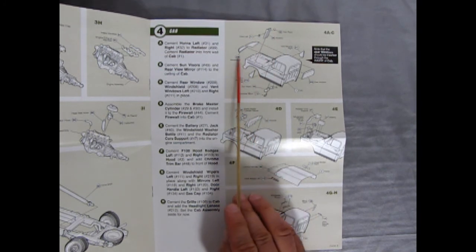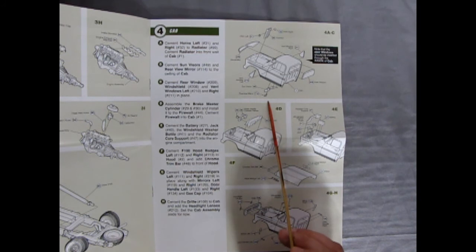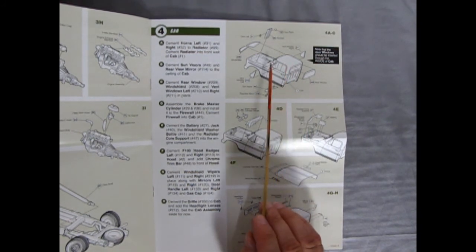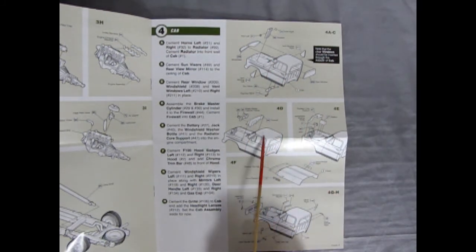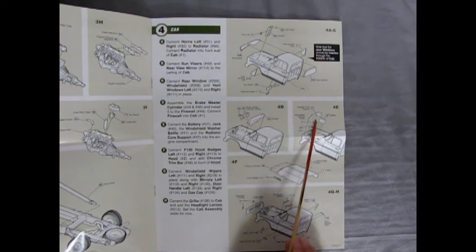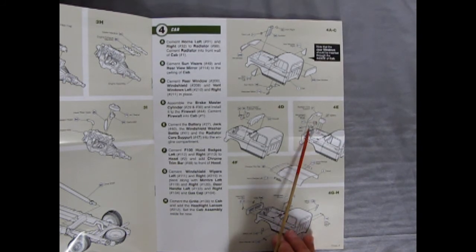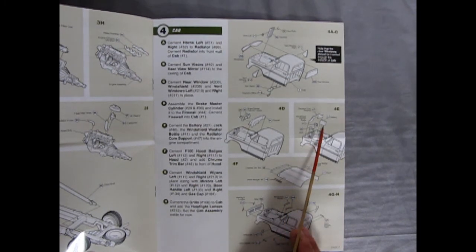In section 4 we have the right and left horn, the windshield, side windows, sun visors, rear view mirror, and the rear window — and as was noted in the '69 review, the windows just pop in nicely and fit really well. There's the firewall with right and left brake master cylinder, then the radiator core support, windshield washer bottle, a jack, and a battery.